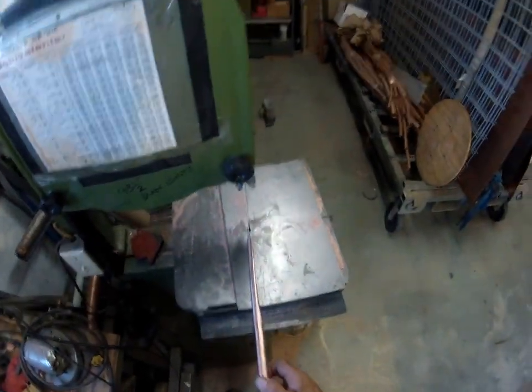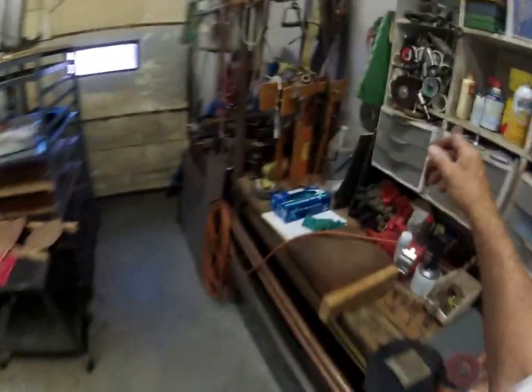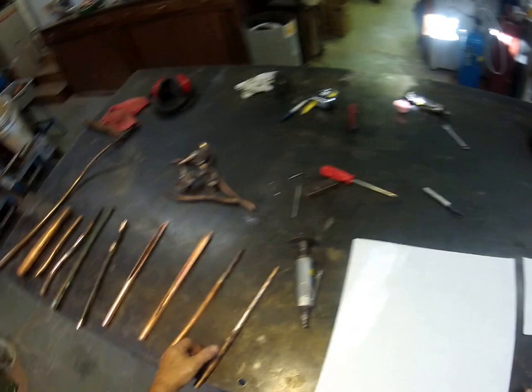Why? It's just the best. There are other saws you could use — you could use a hand cut-off tool like the one I'm about to show you, and we're going to use it in a little bit. This is a great tool and I wouldn't tell you not to do it, but I think the bandsaw is by far and away the best choice.